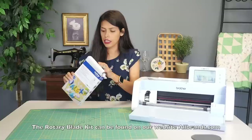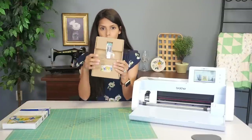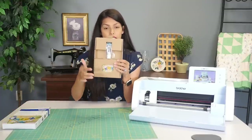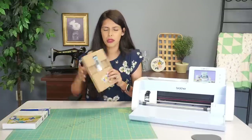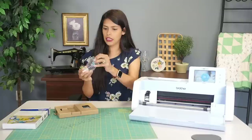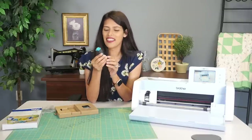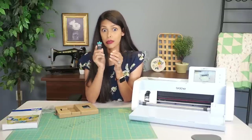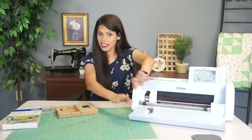So let's go ahead and open her up. There's our kit, and our little blade sitting right here, and our activation card. Take our little blade out — welcome to the family. I'm very excited. I already have one and I've been using it and I love it, so I'm really glad to have a second one. We have our blade, we're going to set her right here, and we'll go over her in just a bit.